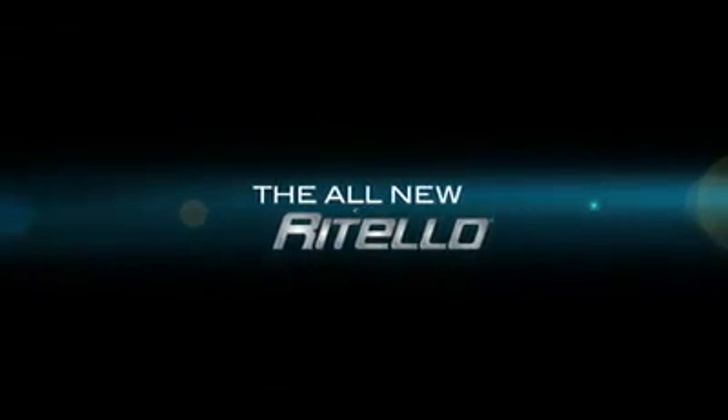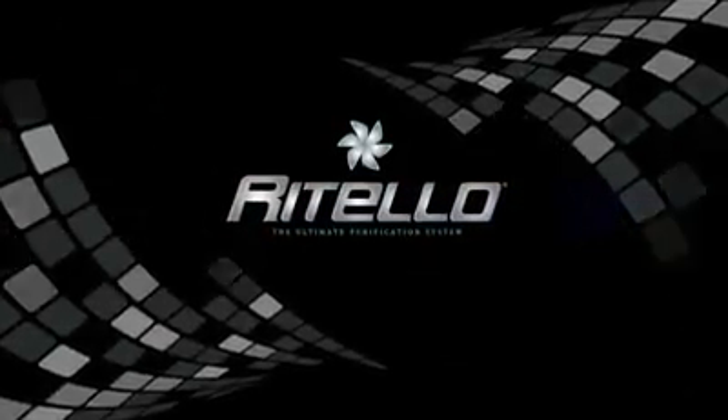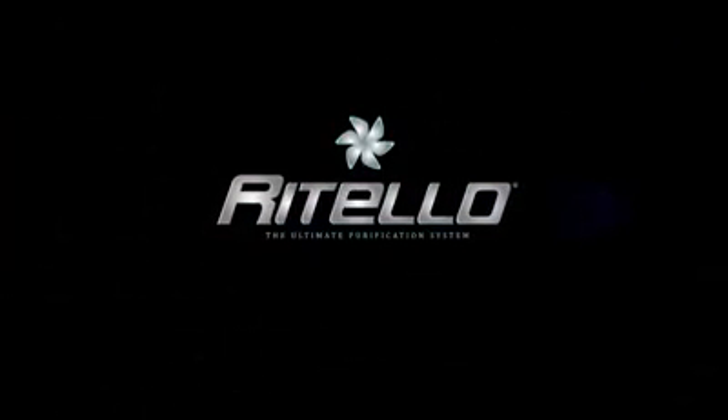The All-New Ritello R2 Renaissance Edition. Ritello — The Ultimate Purification System. Made in Switzerland.